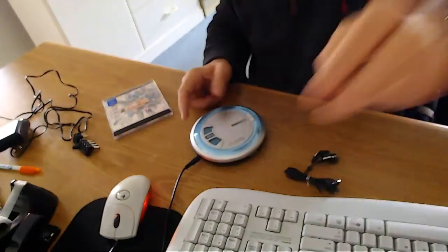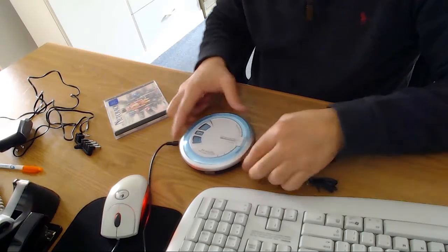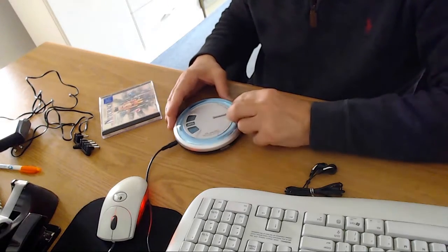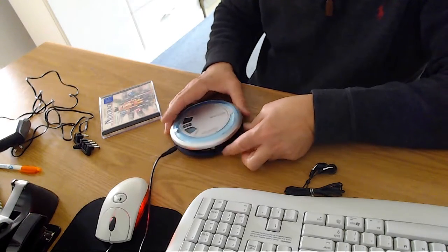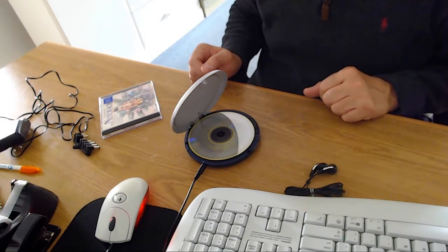You can see that the disc is spinning around when I open it up. I'm going to stop it and open it up here — play it again so you can see it. You can see that thing spinning around, so you can see it works.